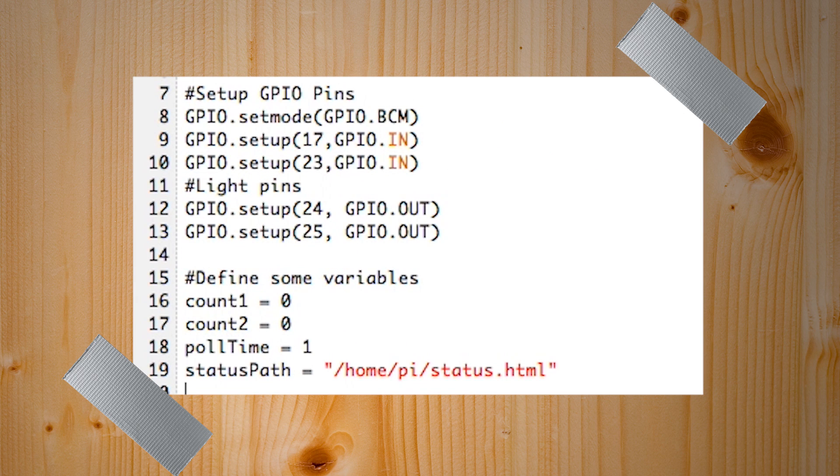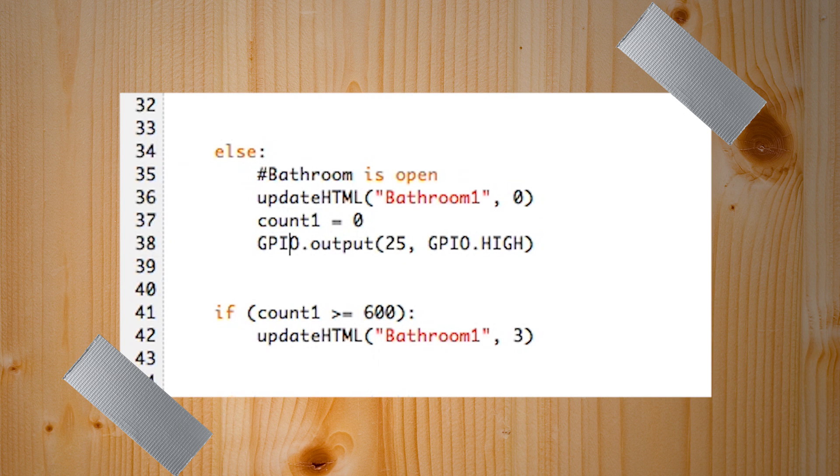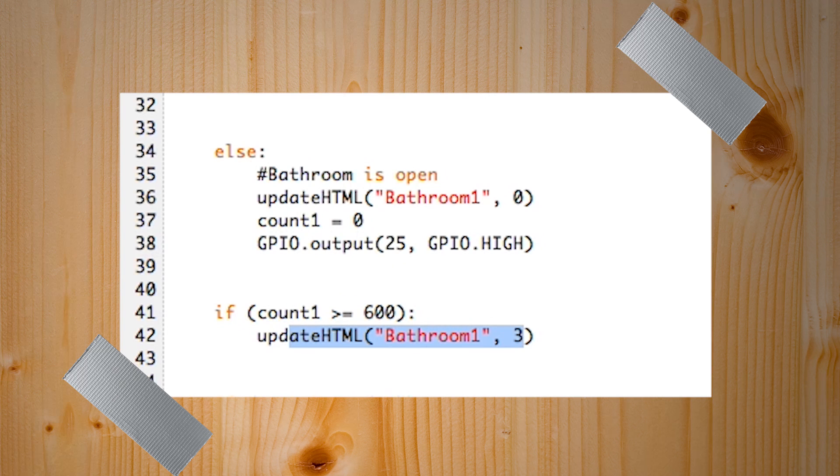We've got some generic variables and the HTML file we'll be updating. The threading.timer function lets you keep running a function indefinitely. We get access to count variables to check how long someone's been in there — after 10 minutes, if the door has been closed, it'll post a status saying the door might just be closed and no one's in there. If the connection is closed, we send status one and the bathroom number to our update HTML function, update the timer, and turn on the light. Otherwise we send status zero, reset the count timer, and turn the light off. If the count has been over 600 seconds, we send status three.